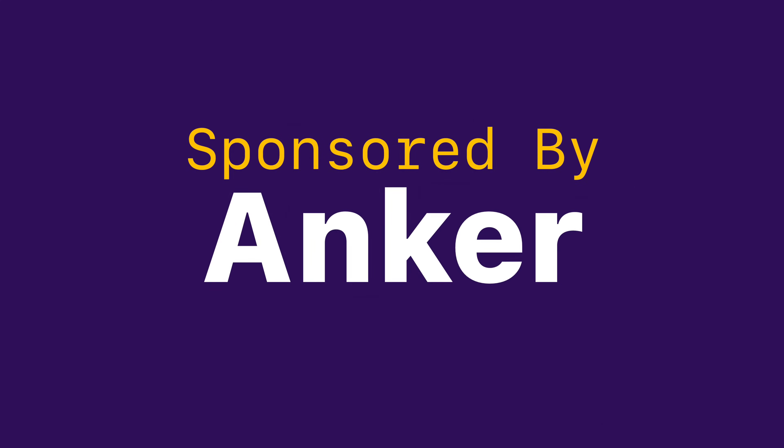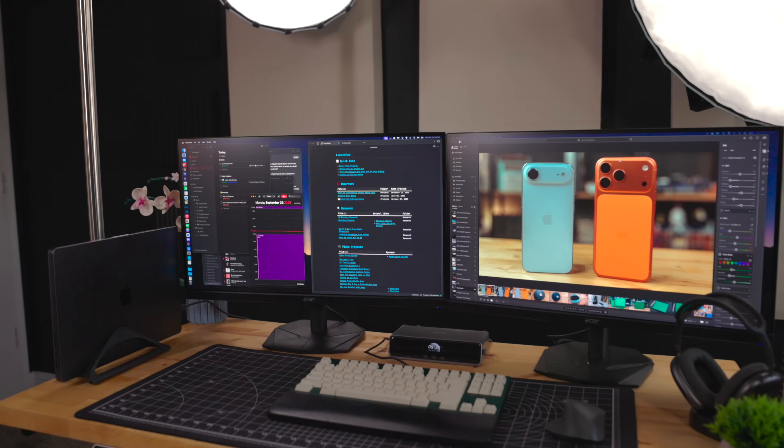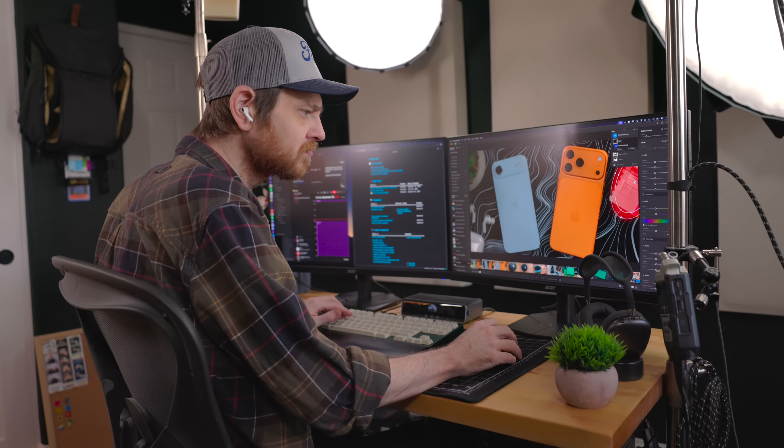This video is sponsored by Anker. Does your MacBook struggle with multi-screen output? Do you often deal with multitasking on a cluttered desk? I spend most of my day at my desk and I can't stand a cluttered desk.